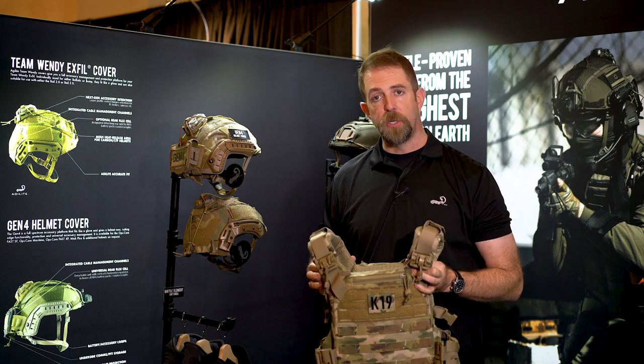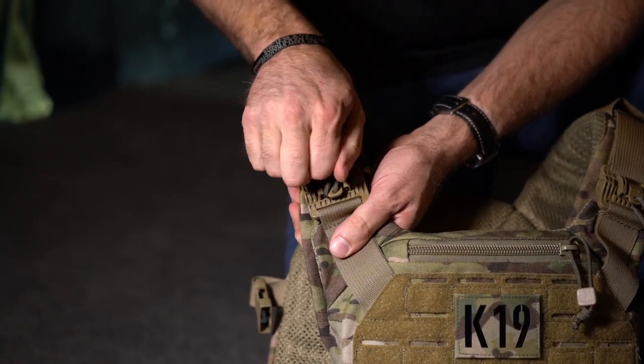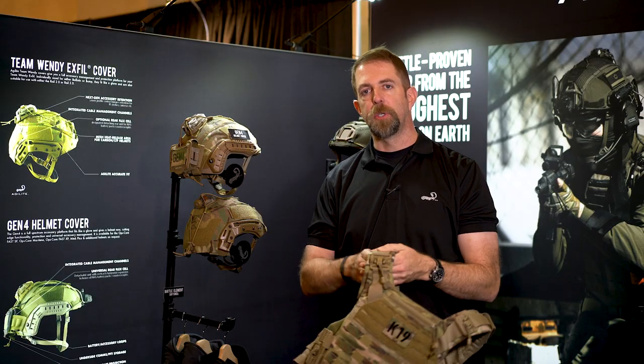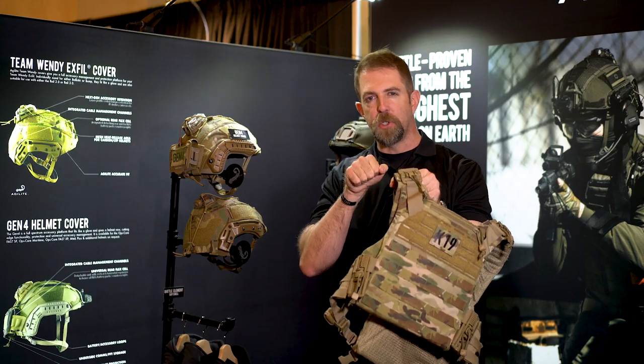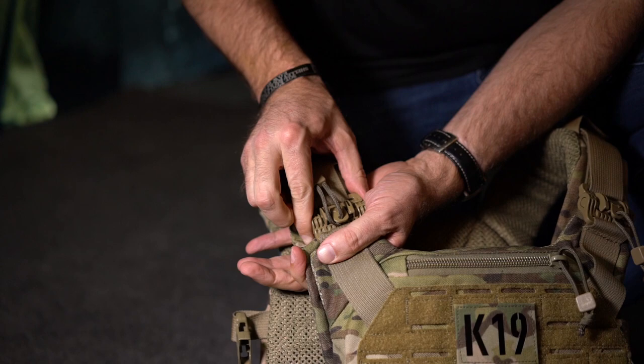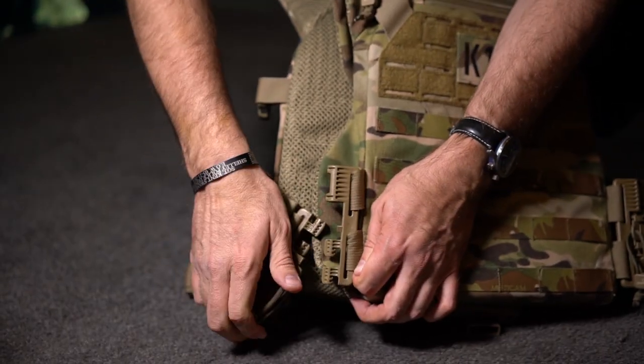To go over some of the features quickly, it does feature quick detach buckles at the shoulders, which are set back just a little bit in order to facilitate a positive and consistent shoulder mount with your M4 or whatever long gun you're running on your team. Also down here at the waistline it features the quick detach as well.